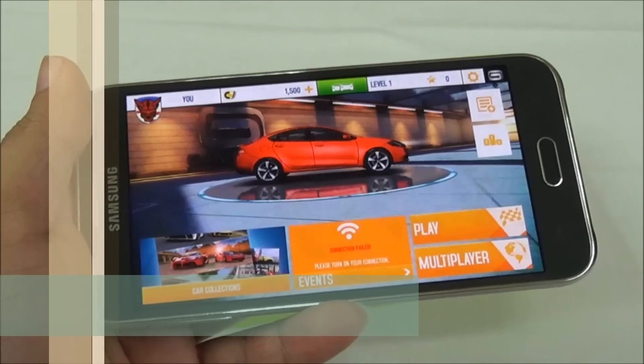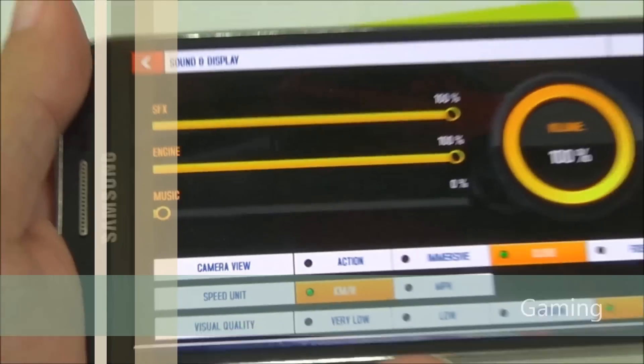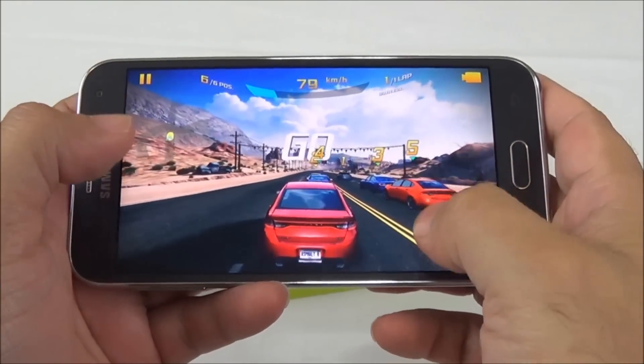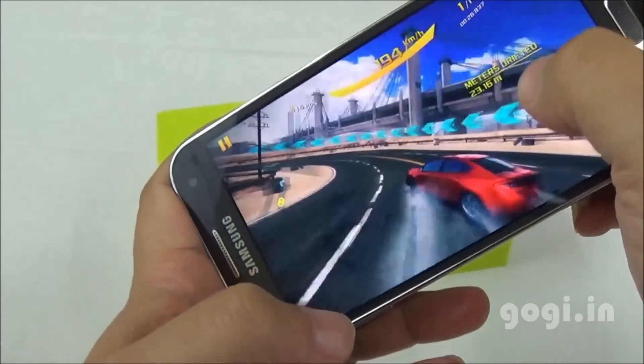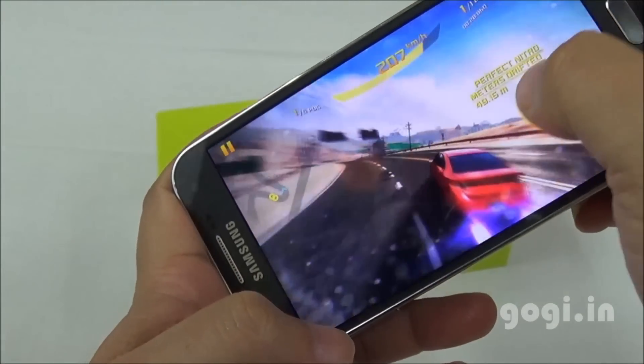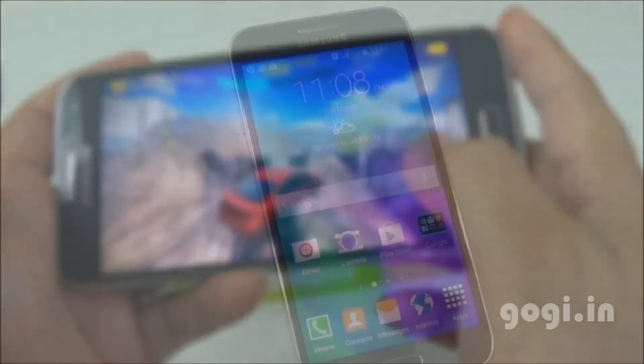Let's check out some games — Asphalt 8. This game got installed on the internal storage and is set to the highest visual quality. Gameplay is very smooth. I did not find any issues, but do note that applications are getting installed on the internal storage.